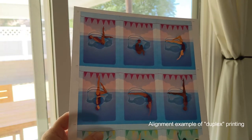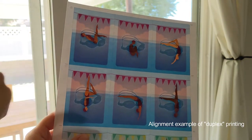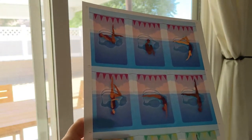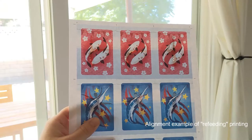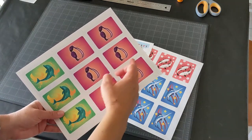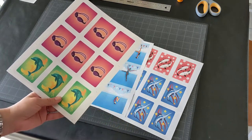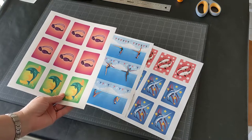If you hold a page up to the window, you can see the alignment through the page. You can see this one is a couple millimeters off, whereas this other page it's practically perfect. In our print and play, the back does not have the grid across and the cards have white, so that even if your print is a few millimeters off it does not really show on your cards.